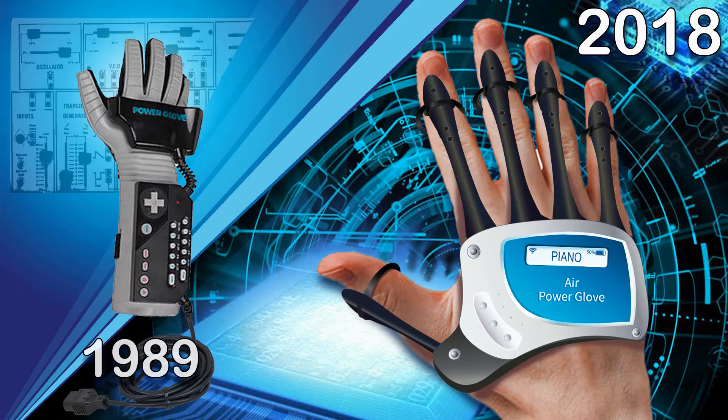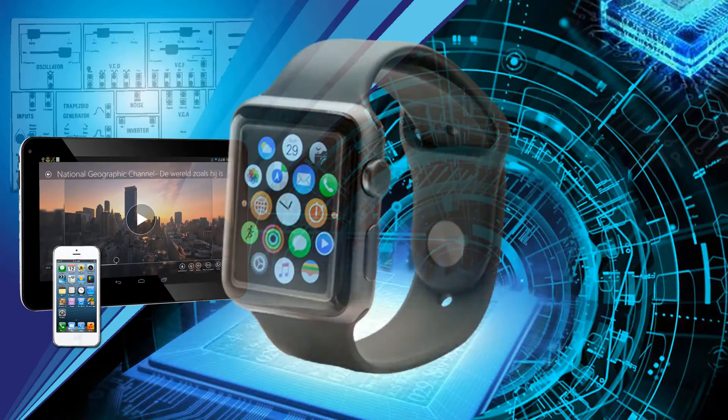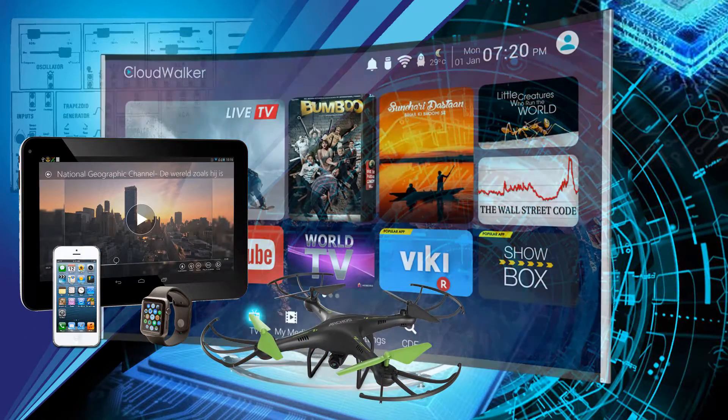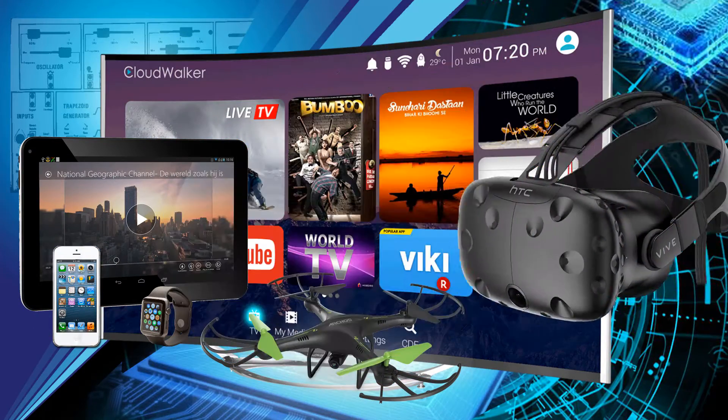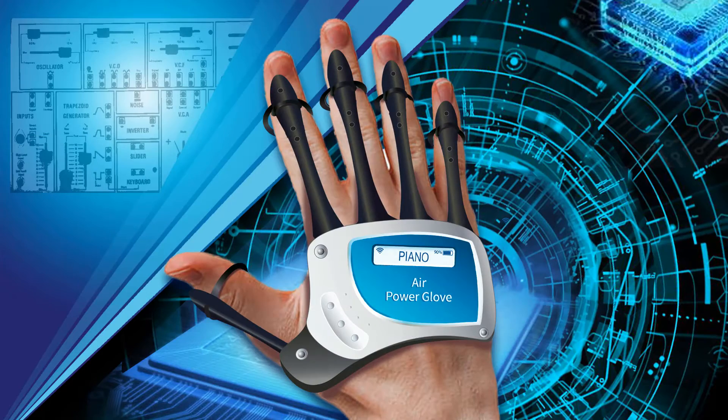Today, our electronic digital devices are part of our lives — with smartphones, tablets, smart watches, drones, smart TVs, and virtual reality headsets. The time has come to create a seamless integration with these digital devices, making you and your devices one.